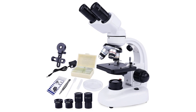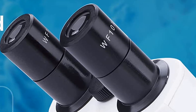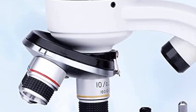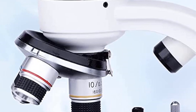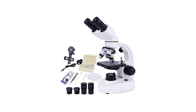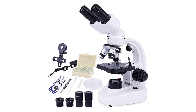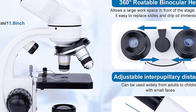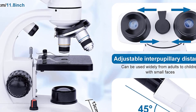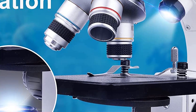Pros: comes with microscope slides, phone holder, and specimen preparation kits; 40x to 1000x magnification for detailed viewing; compound binocular design for improved clarity and visibility; ideal for home educational and hobby use. Cons: expensive compared to some other models, and not suitable for professional or commercial use. Make sure to check the links in the description below.